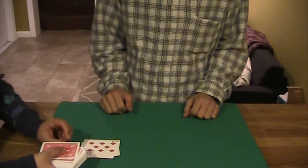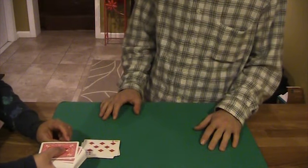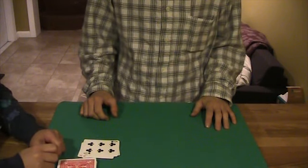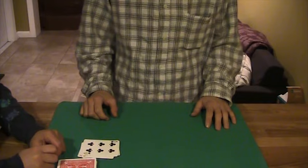Before you turn over the 13th card, say out loud the card that you were just thinking of. The Six of Clubs. Six of Clubs. Turn it over. And it's the Six of Clubs. That's called Double Barrel. It works every time. There's no force. That's Double Barrel.